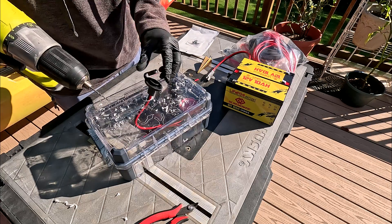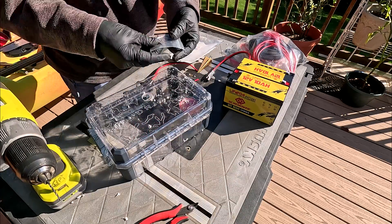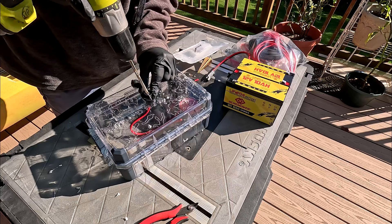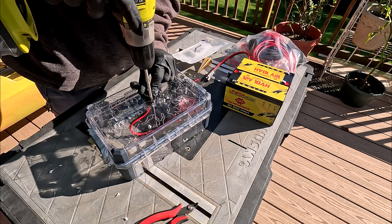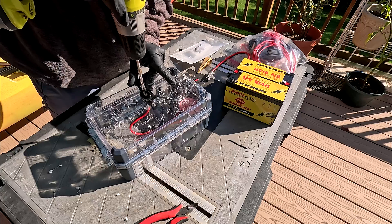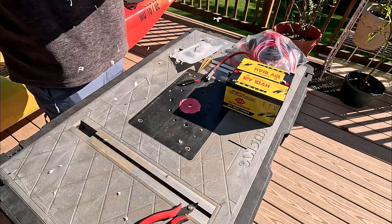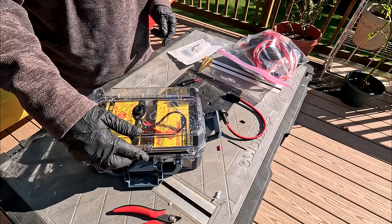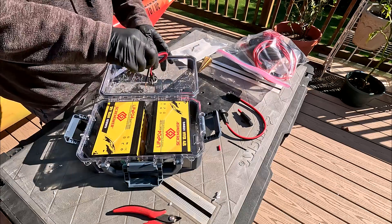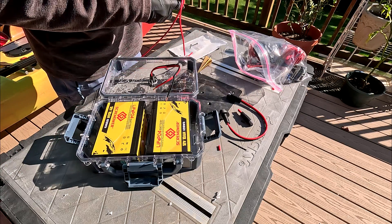Let's do a pilot hole. It comes with drywall screws, but that should be fine. Just getting those driven most of the way; we'll hand tighten them later so the plastic doesn't crack. Our power plug is in — this is what's going to go to the kayak. I'm just going to pigtail off from one battery to the other. Let's go ahead and get that set up; these shouldn't be too long.